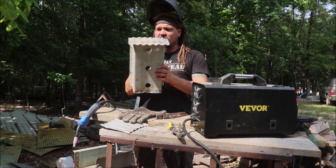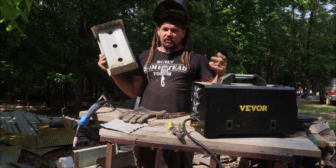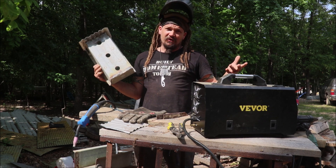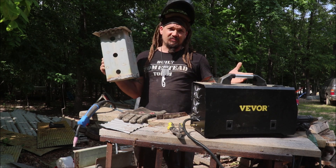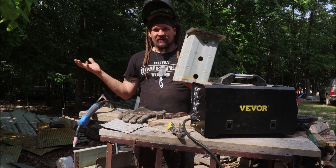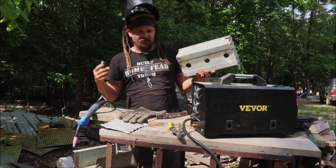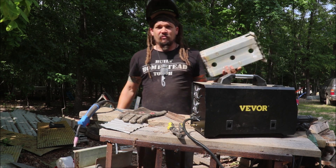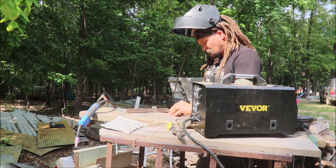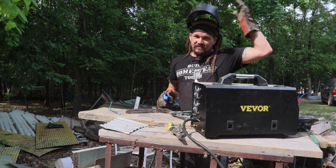I'll make one on camera here with this welder. I've done some of these before out of wood. Some people who read books on birdhouses say that's not gonna work, birds aren't gonna like it — but apparently the birds I found didn't read those books. A metal one makes sense because it's gonna last a lot longer. We're clamped up and ready, so let's see how this goes.